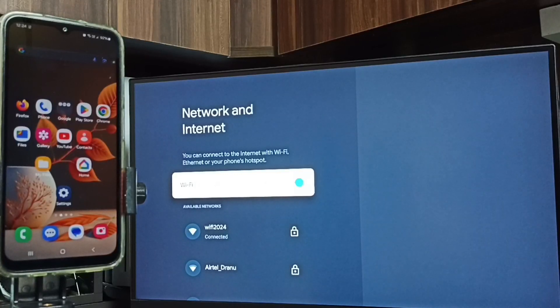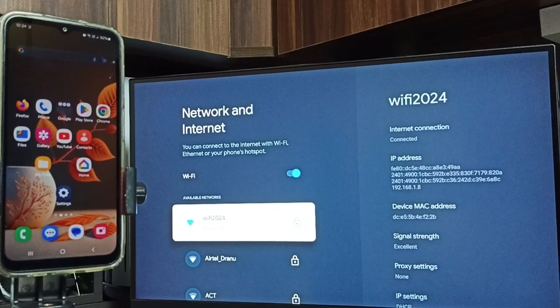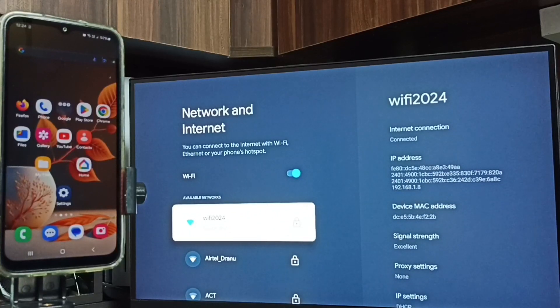Here you can see I have connected this TV to Wi-Fi network Wi-Fi 2024. If you don't have a Wi-Fi router, you can use mobile hotspot. So first you have to connect the TV to a Wi-Fi router or mobile hotspot — that is step one.